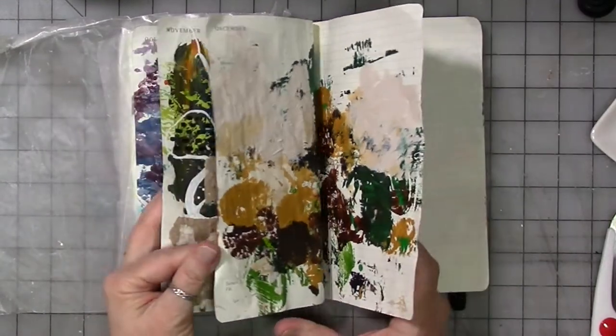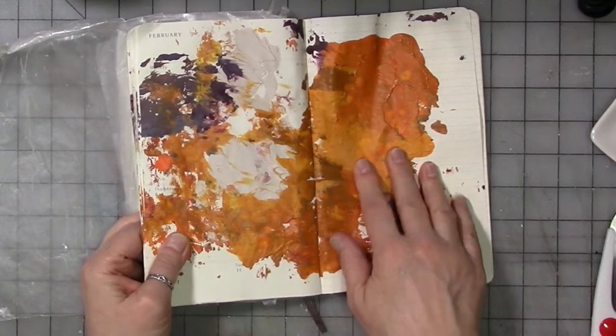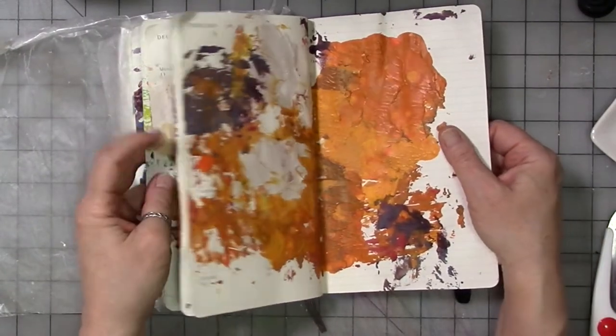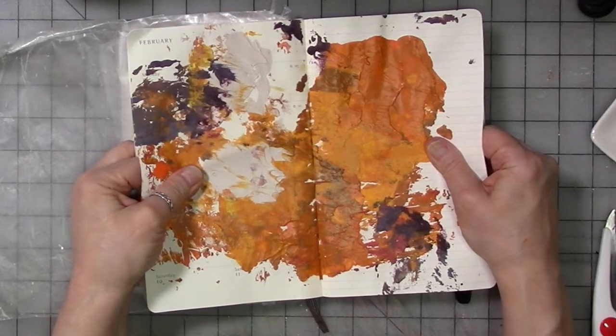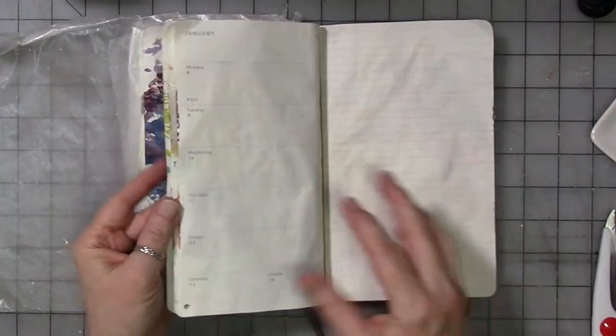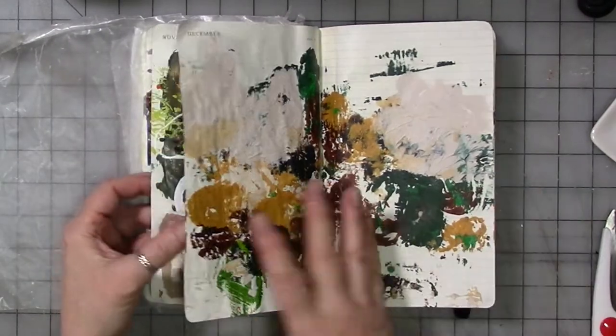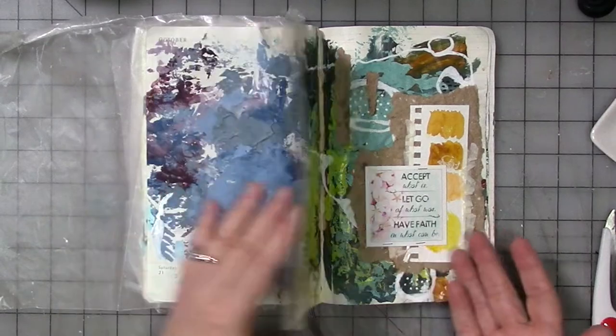There's another one and there's another one. Sometimes because I've used shiny acrylic paint, sometimes they stick together, sometimes they don't. But this is a messy journaler journal, so we don't care if things are messy and marked up — it's not about that.